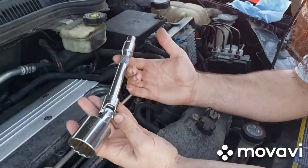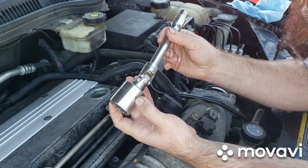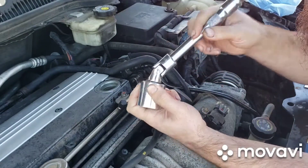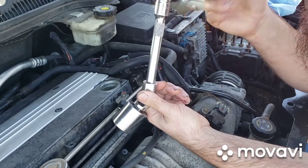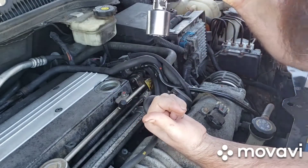First things first, we're going to start with the tools we're going to use. We've got a 32mm socket, a universal joint — silver joint, silver socket, whatever you want to call it — an extension, and then I've got an adapter so I can use a standard 3/8 ratchet on it.